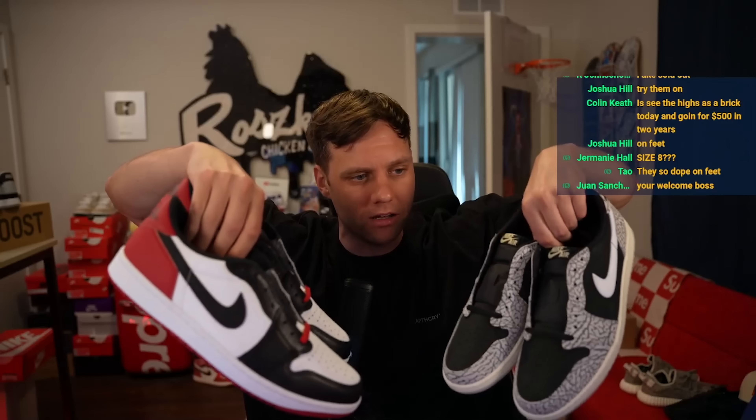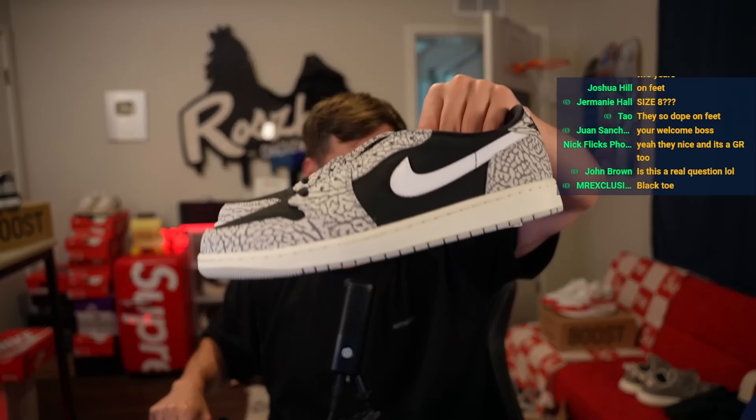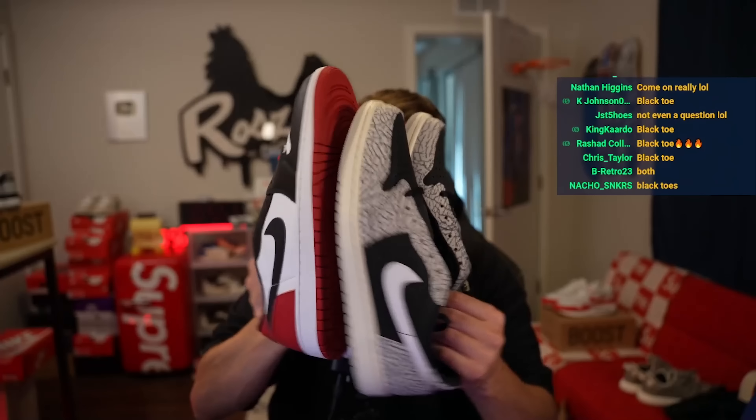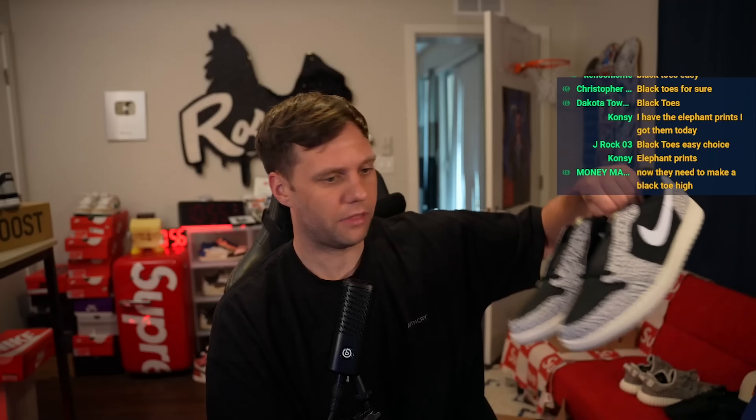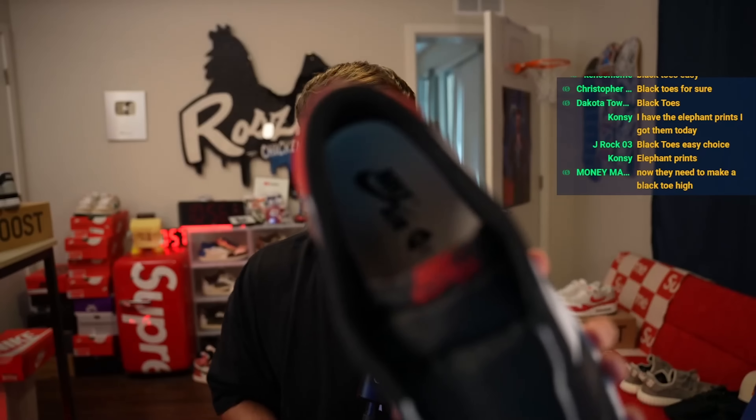My final thoughts on this shoe overall — I like them, man. I think these are nice. Here are the upcoming highly anticipated Black Toes. Black Toes or Black Cements — everyone's saying Black Toes, not even a comparison. I will say, as far as the Black Toes is concerned, I don't think you need to worry about these being expensive. I'm already seeing them going for $170. I think these will be super easy to cop, but they're just different. The inside has a smooth material rather than the heavy thick cloth material on this one. Overall, I'd say on a scale of one to ten, these are a solid seven — just because I like lows and I can wear lows year round.